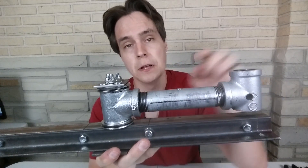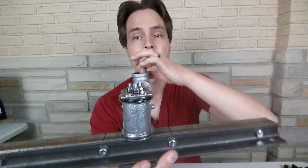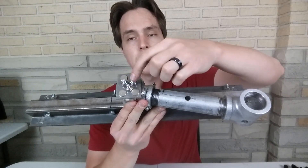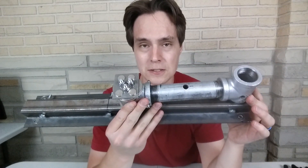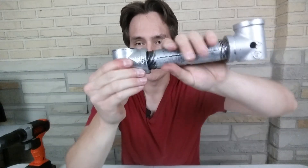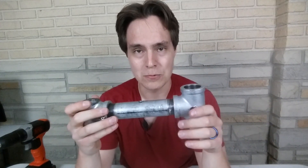This swivel has an issue — as I turn it, the resistance varies. Right here there's not very much resistance at all, but right here there's more resistance. I think there might be two reasons: one is these three bolts might be tightened a little differently, so different parts are tightened more or less. Another reason is that this surface isn't completely flat — it's uneven because I cut it, and I cut this surface too. So with these two surfaces being uneven, as it rotates, that might be causing the variable resistance.